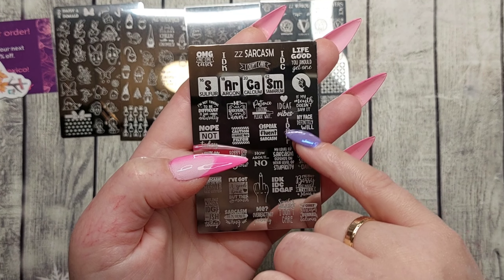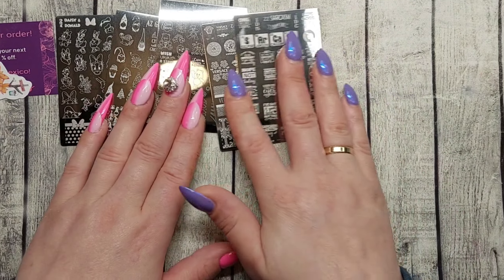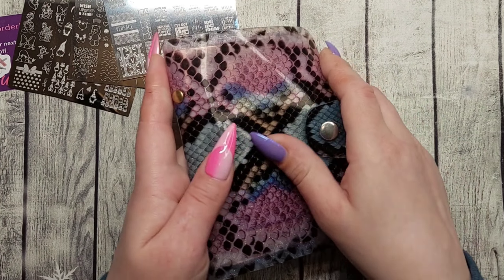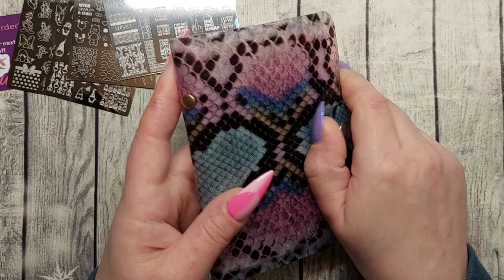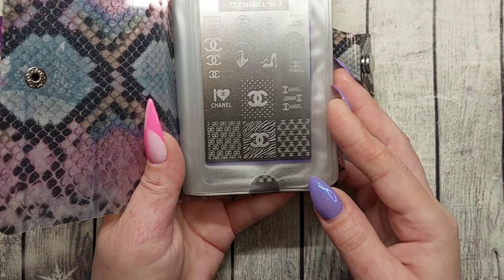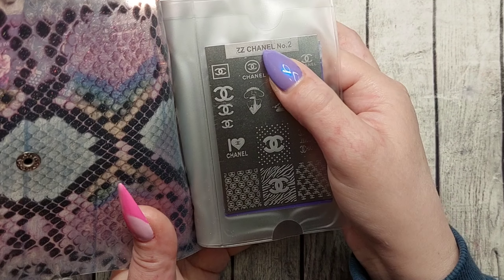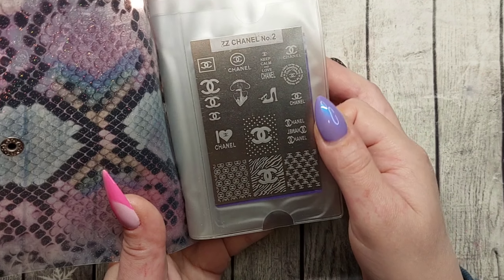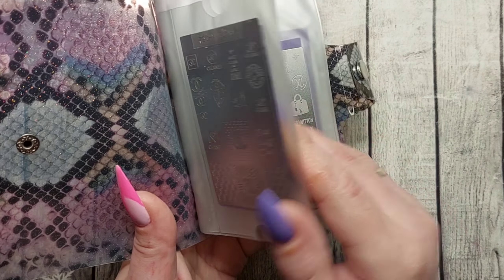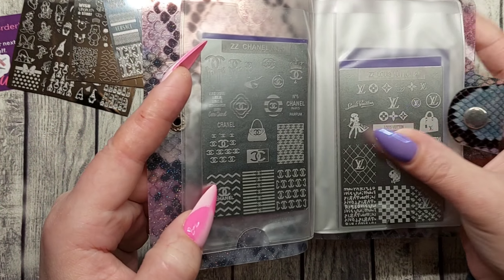I really really love all these plates. I love this place! So let's take a fast look at the plates I already have from Mundo de Uñas. I've got quite a few of these designer plates. You can see the names up here — this is CC Chanel number two, and this is CC Chanel number three.